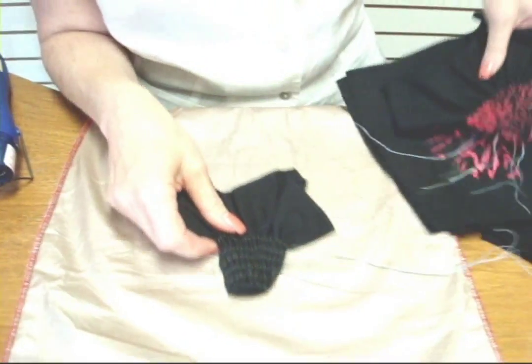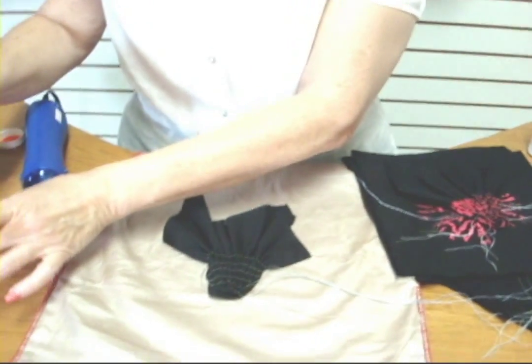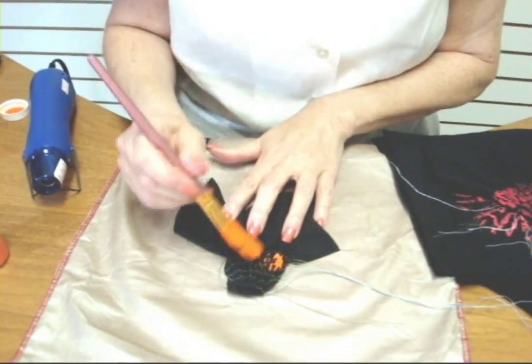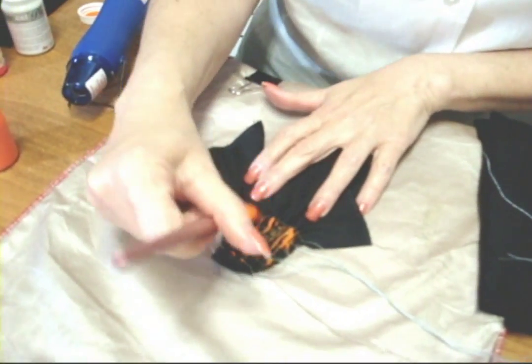I'm going to be working right now with the decolorant orange, although I used neon pink on the rest of the samples you're going to see. I am simply going to paint the tops of the gathers.